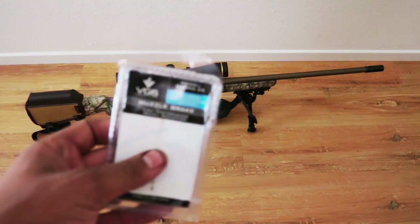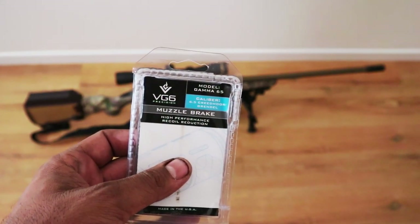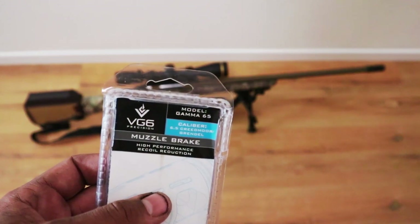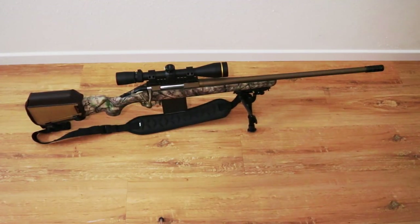I went with a specific aftermarket muzzle brake — the VG6 Precision Gamma 65, designed for 6.5 Creedmoor or Grendel. I love this brake and I might use them on a couple of my ARs and other rifles as well, which is why I swapped it out.